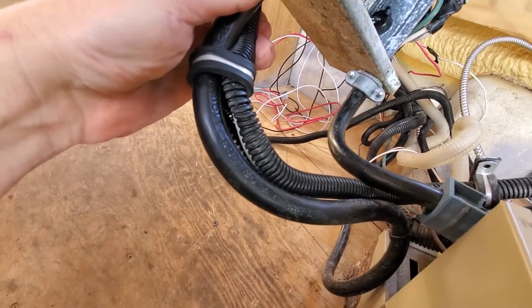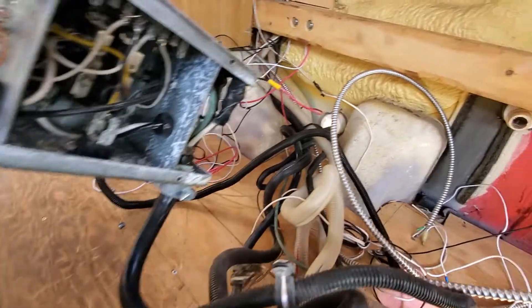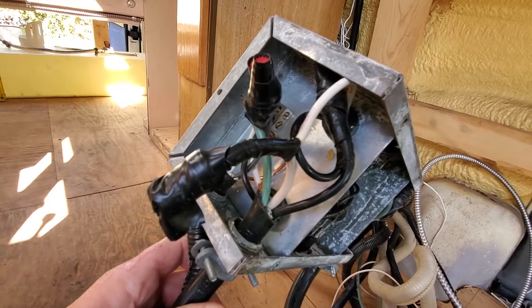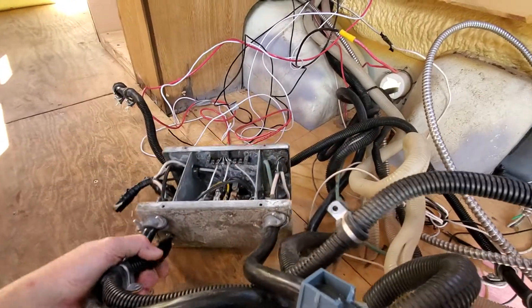In this case, we have a ribbed input here from a generator — an Onan generator — and we have a smooth input that's on shore power that runs in through the side of the coach. Two ways to get power in; they're mated together, those two sources, and they go through what's called an A-B switch, and they come out with 120 volts on the other side.